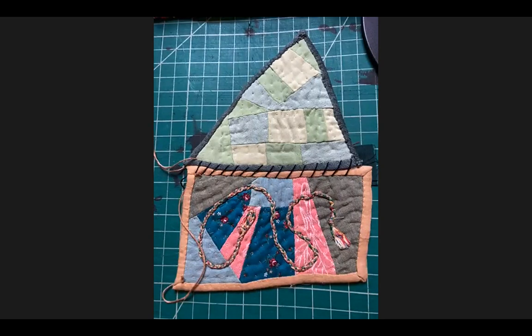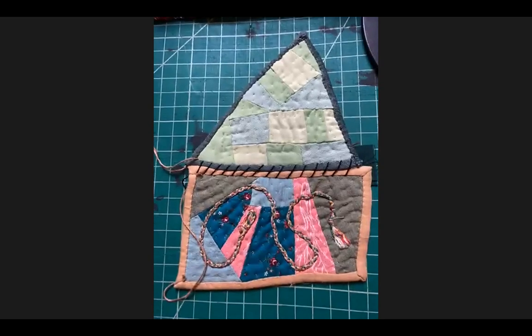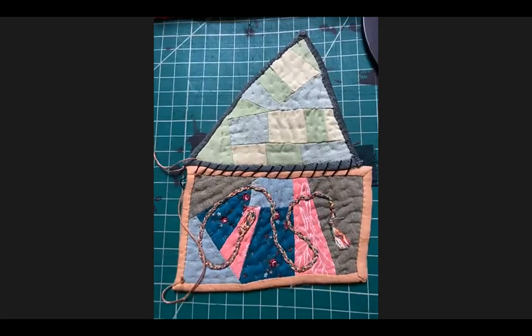I'll use contrasting threads and stitches so the family will know: these are the stitches you cut to separate this into two separate quilts. That's the idea at least — hopefully that makes sense.